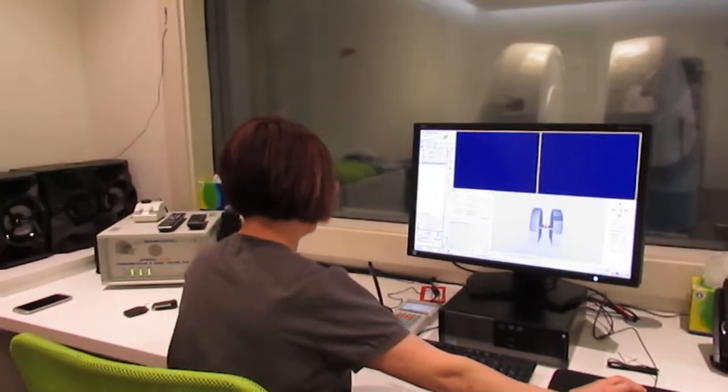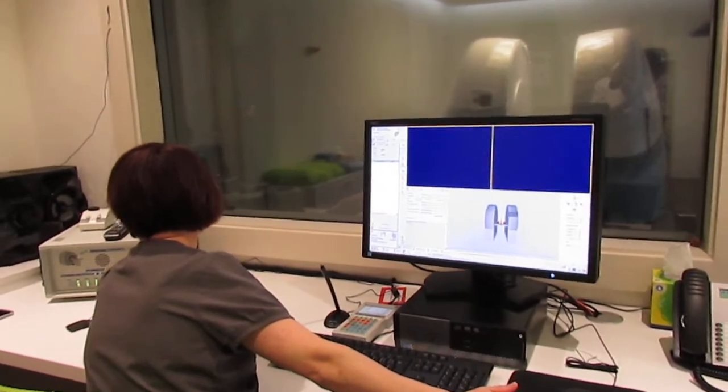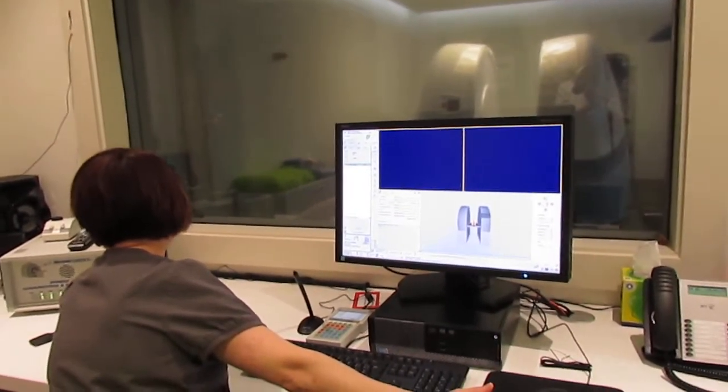Then Caroline will have what we call the scout views to be able to set up the full scan protocol, so there's a bit of time taken up with this. That's noisy, isn't it? But Fiona's wearing earplugs.